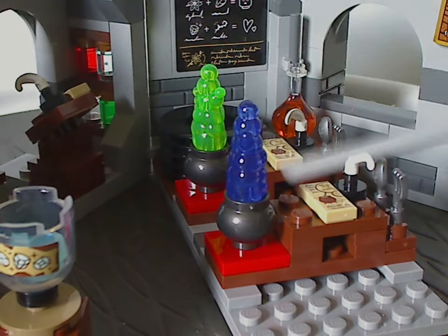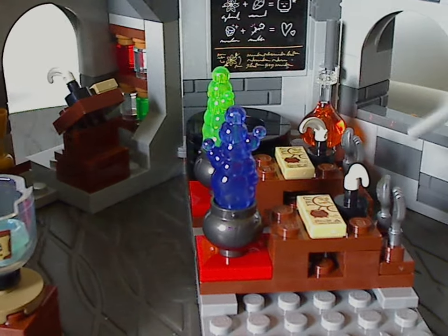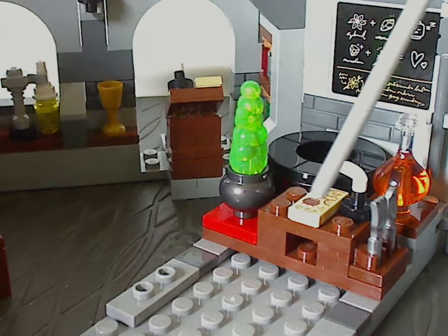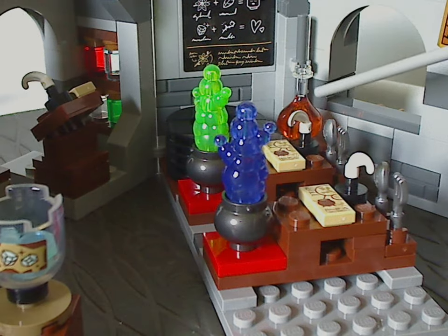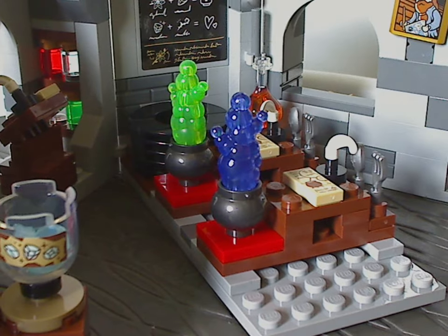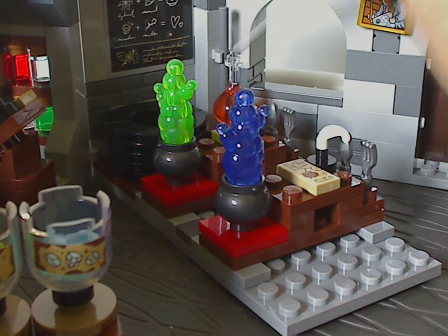Another section has bubble-like pieces in little pot cauldrons, plus one large cauldron that's a larger build. There are also a couple of scroll pieces, feather quill pieces, and spoon-fork pieces. The desk areas can be popped off since they're on a tile and jumper. There's another test-tube piece in trans orange compared to the other in trans yellow. On the back side is a panel piece with a chalkboard look showing equations, plus a little clip with a bar piece — kind of reminiscent of the very early sets where bar pieces were used as wands.